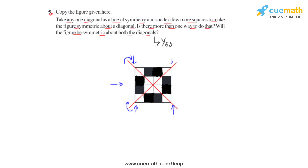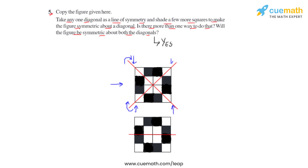Now let us see if there is one more way through which we can show the symmetry of this particular figure. Let us take the figure again and draw a horizontal line. Now for this horizontal line to divide this figure into equal halves, we will again have to shade a few boxes.